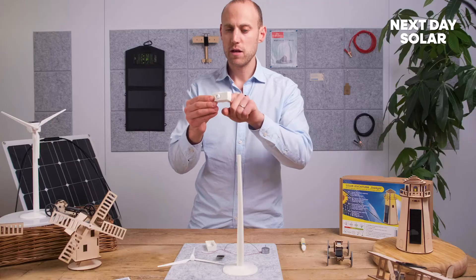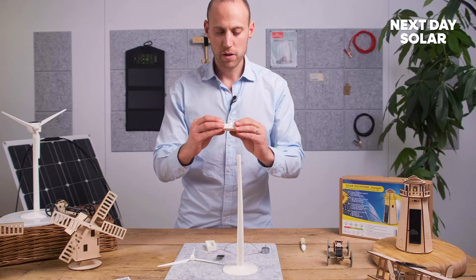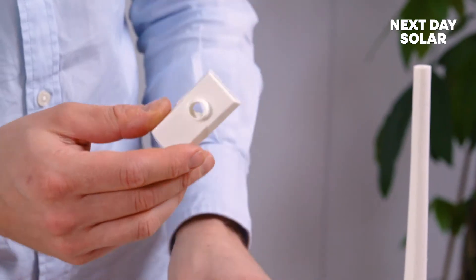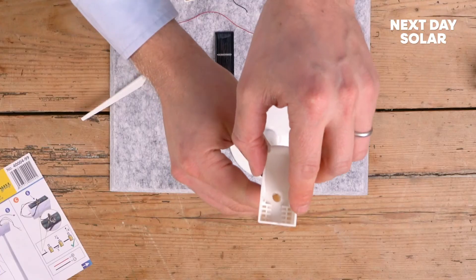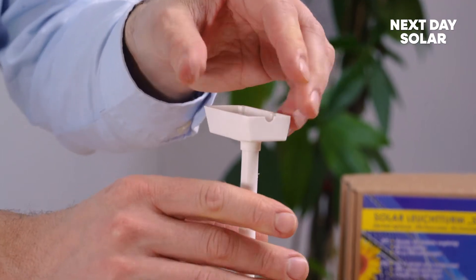We're ready to take this piece here with the hole at the bottom and we'll secure it firmly on top. There's a rim inside — you'll want to just gently apply a little bit of glue and place it on top like that. It's quite a nice firm fitting there.